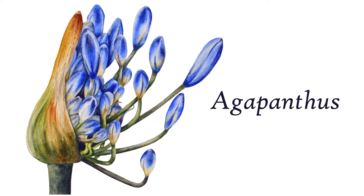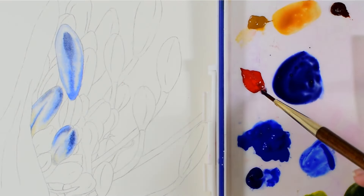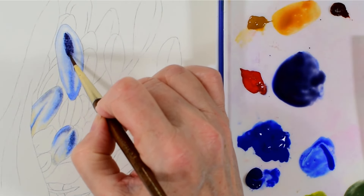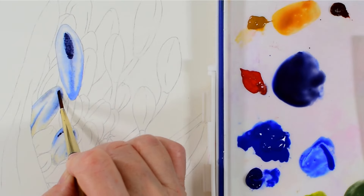Hi, I'm Marie, and here I'm going to show you how I get as much form and colour into all of these little agapanthus buds and stems to produce a vibrant, realistic painting with plenty of depth.